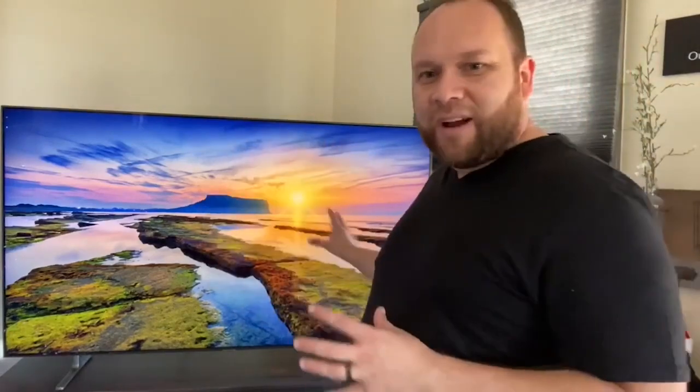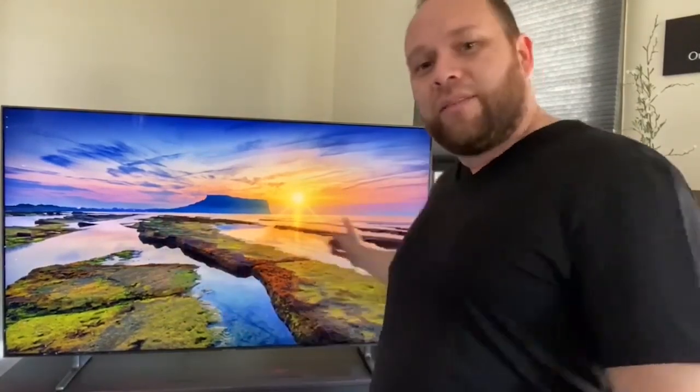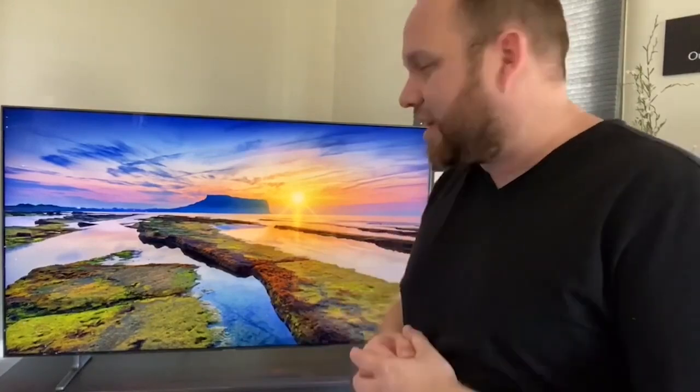Right now I've got a background image on here — this is kind of like their screensavers. Samsung has built in a ton of different kinds of screensavers that you can put on there. So instead of just having a black picture whenever you're not watching TV, you can have something that's pretty to look at, and it stays on there for quite a long time.